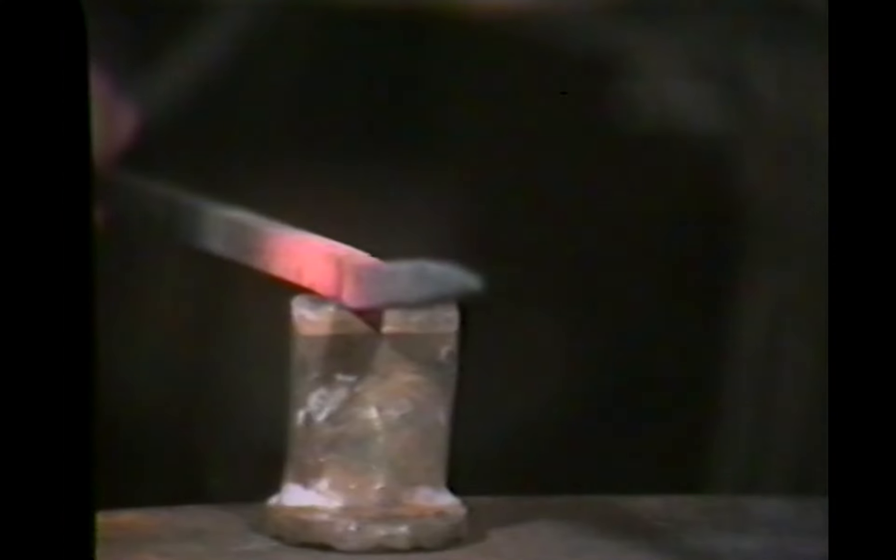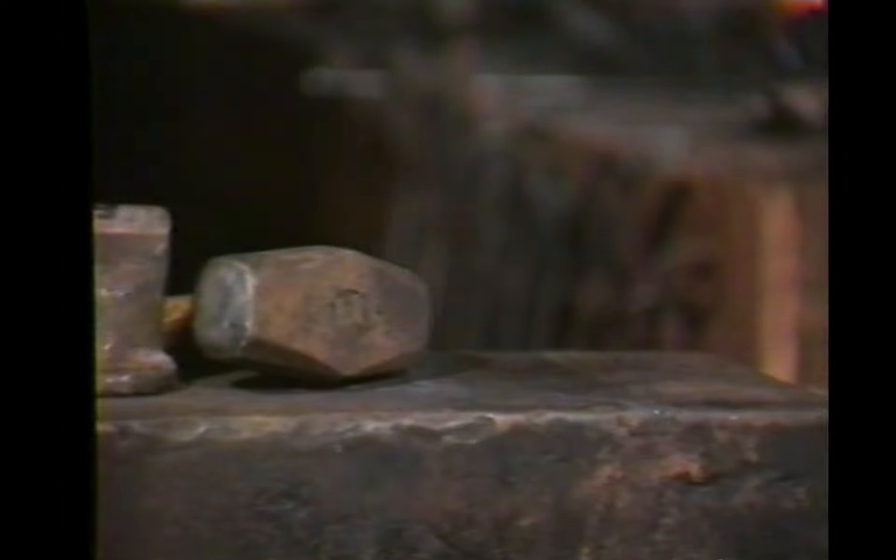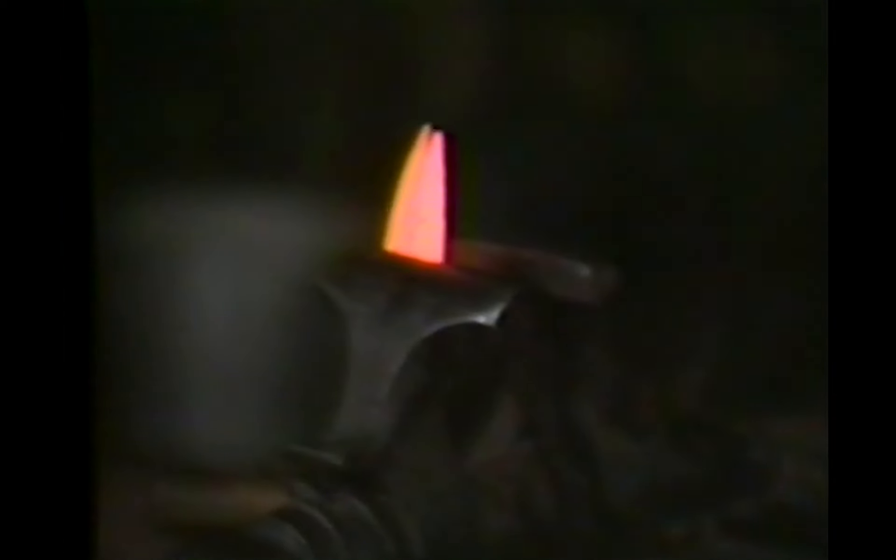This is a four-pound hammer we're using here. People in this area have indeed gotten more interested as I produced work. The first show I ever did in Westfield, most people weren't aware of what I was doing and were looking for the horse — they thought I should be shoeing horses. I tried to dispel that theory right away. And it's working, but it's working so fast I wasn't able to keep up with it.